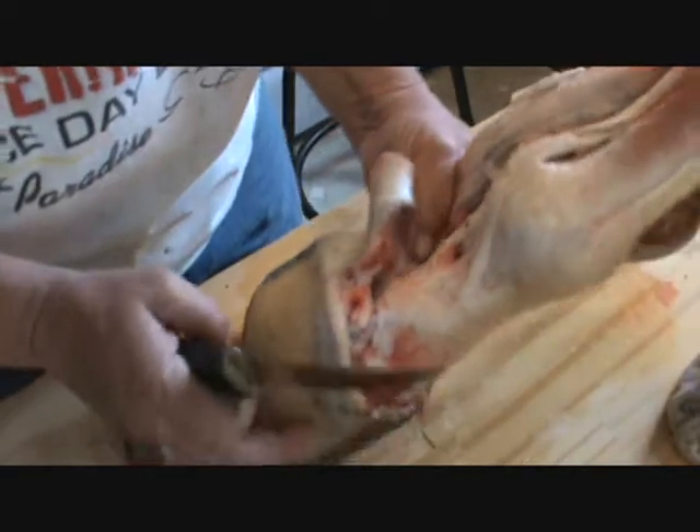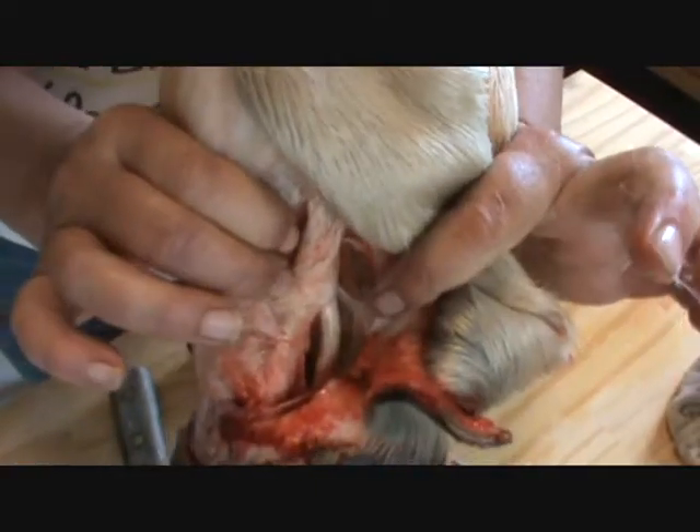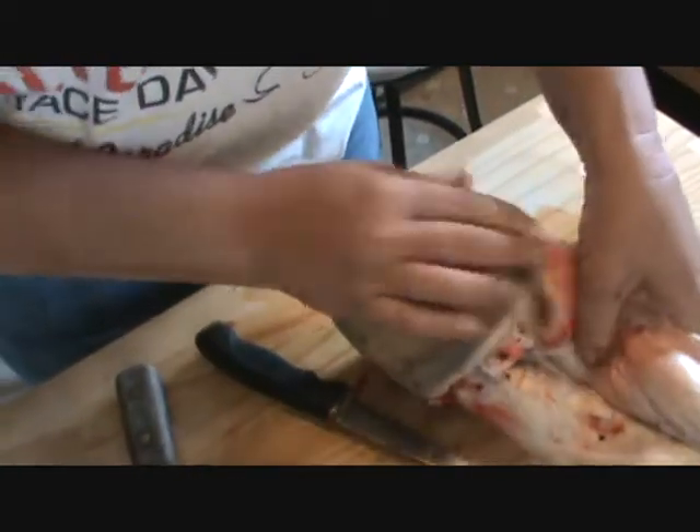See, I've already got in between there. See how the hide is coming off of there.